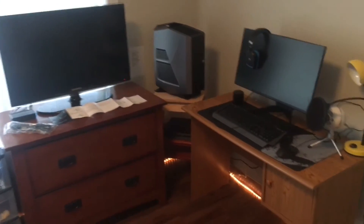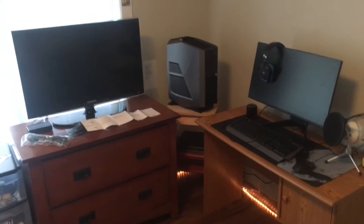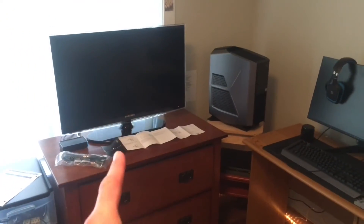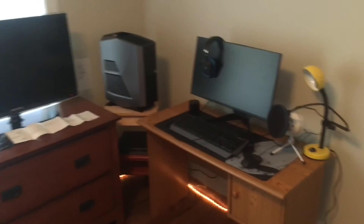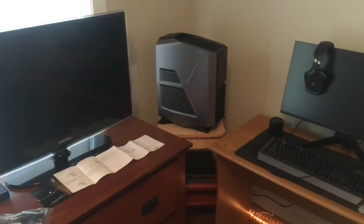Not to worry though, because I am getting an L-shaped desk I ordered from Best Buy, and once I get it this whole thing is going to look beautiful. This current desk will be thrown out — which I'm super happy about because it actually cracked a few days ago. Right there is my regular TV, my Alienware 25 monitor, the Aurora R7, and my PS4 down there. I'm going to get into installing the PC now.